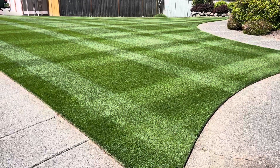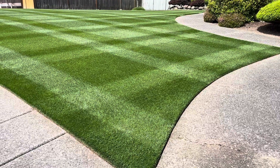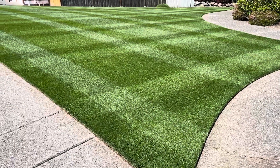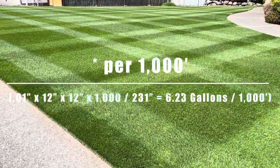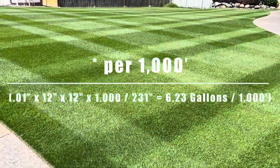You can spray as high of a salt concentration as you want, as long as you rinse it off after, or rain rinses it off. 0.1 inches of rain is the equivalent of six gallons of water, so you can apply a lot of nitrogen with six gallons of water — you could apply up to basically a pound and a quarter of nitrogen.